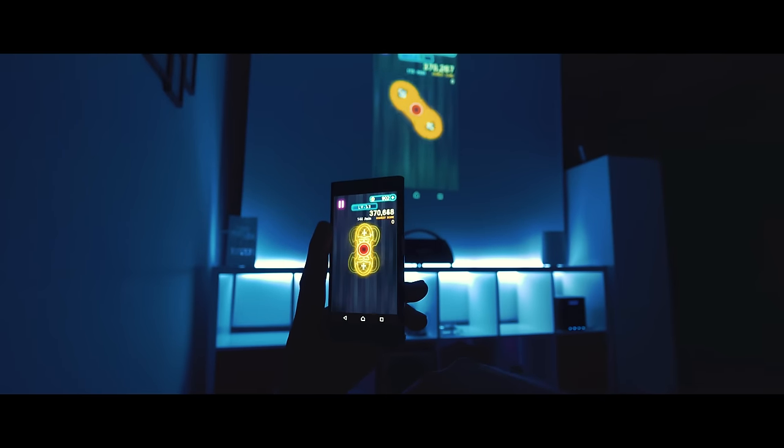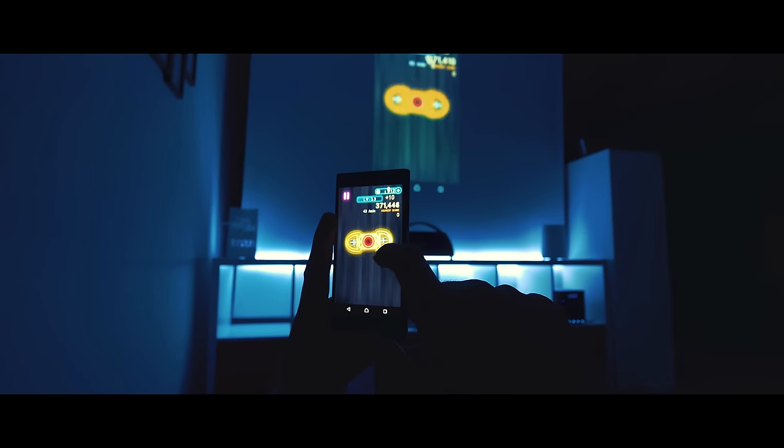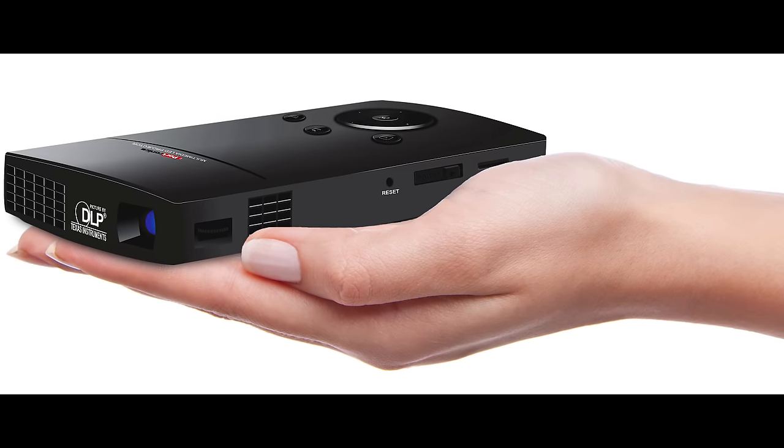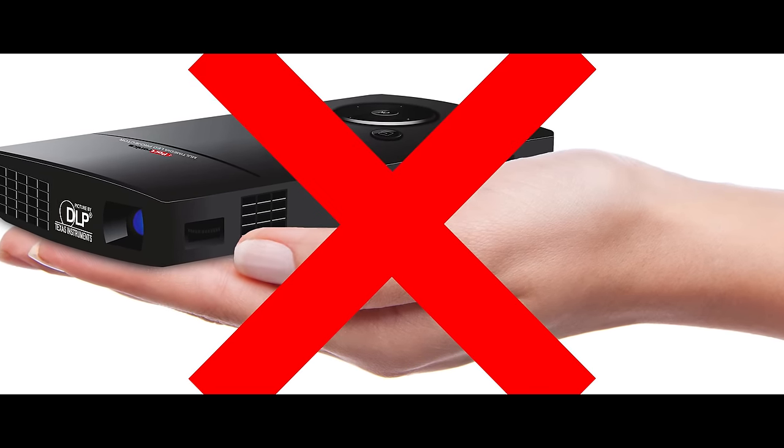Smartphones and tablets are great for watching movies and videos while you're out, but sometimes the screen is just too tiny. There are quite a few projectors on the market that work with mobile devices, but usually those conventional Pico projectors don't deliver great image quality.